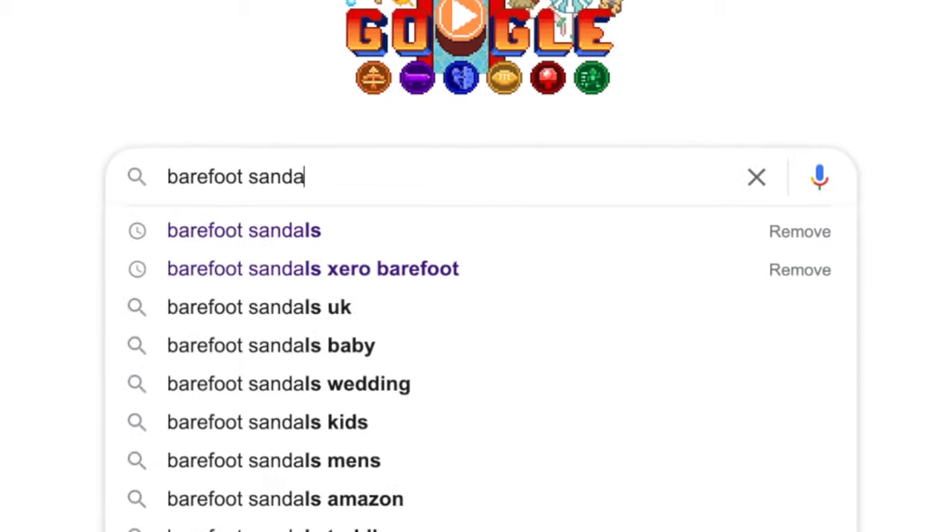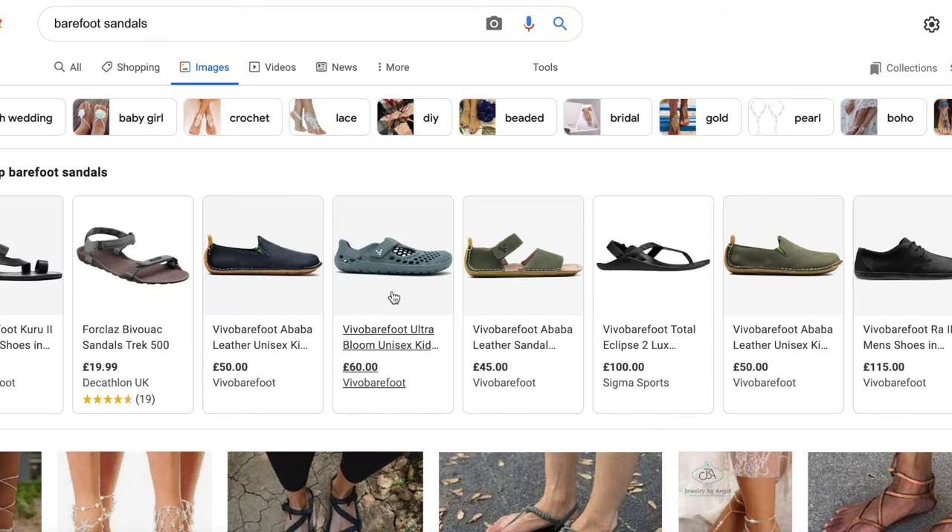A quick Google search for barefoot sandals gave me a pretty solid selection to choose from. There was just one problem — as I mentioned previously, I currently live in the UK. Buying flip flops is like buying a suit: it's good to have one, but it's unlikely you're going to get regular use out of it.